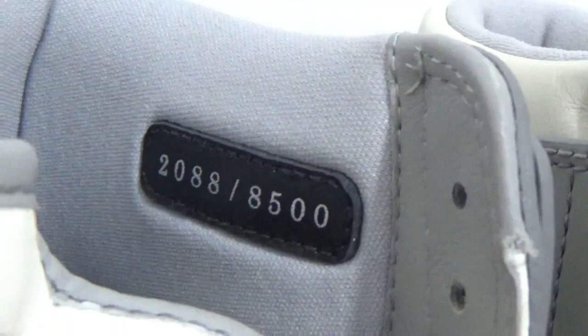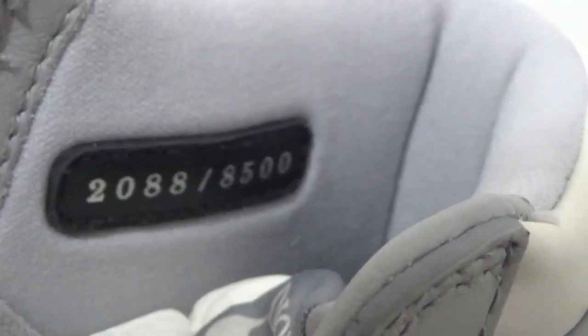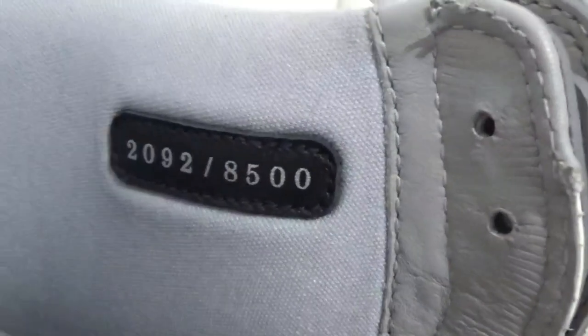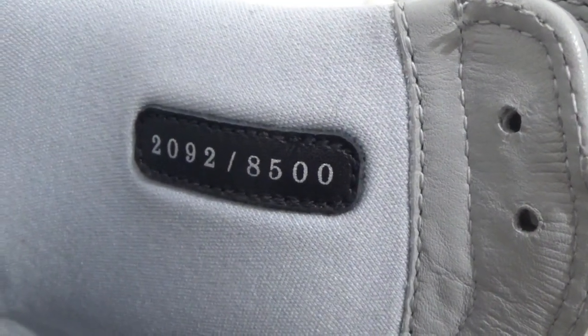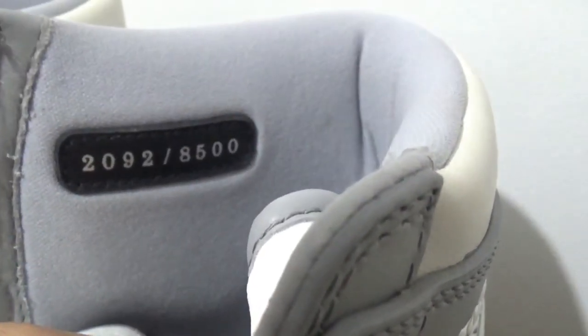For the second pair, check the number — it's 2088. And this side is also 2088. For the third pair, we can check here — it's 2092. And here, it's also 2092. Same.